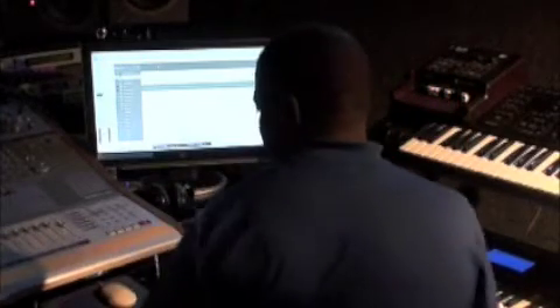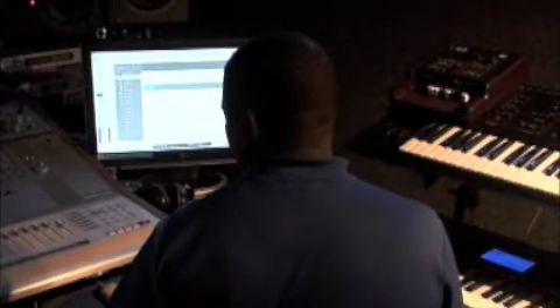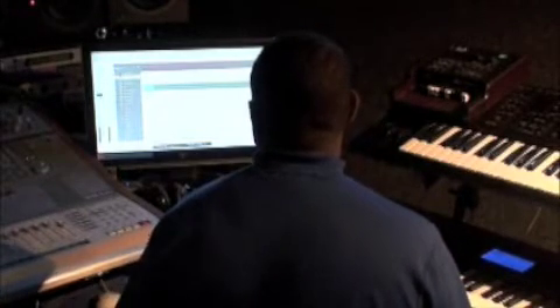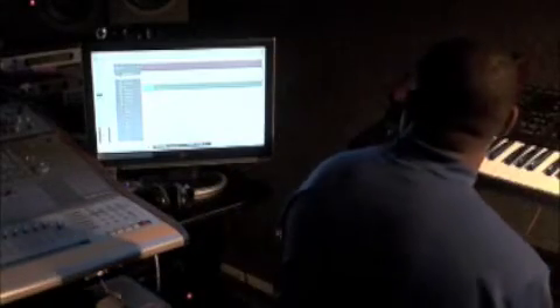I'll just kind of play around with that a little bit to get a basic feel for what I want to do. Let's go ahead and knock one down and just see how it feels.